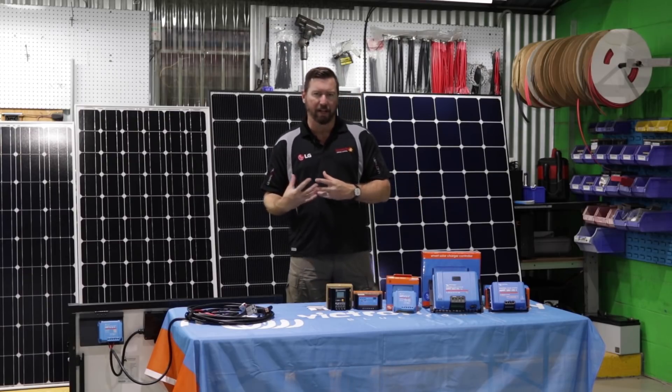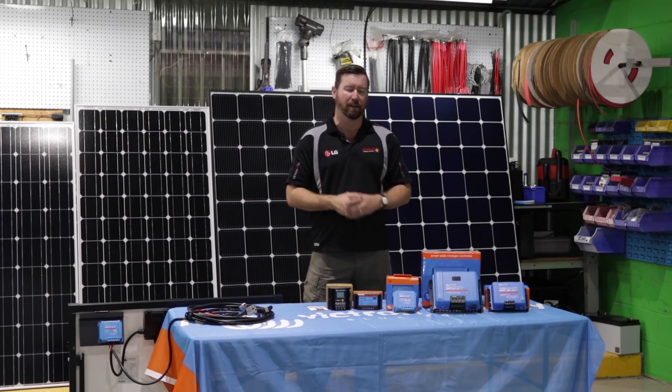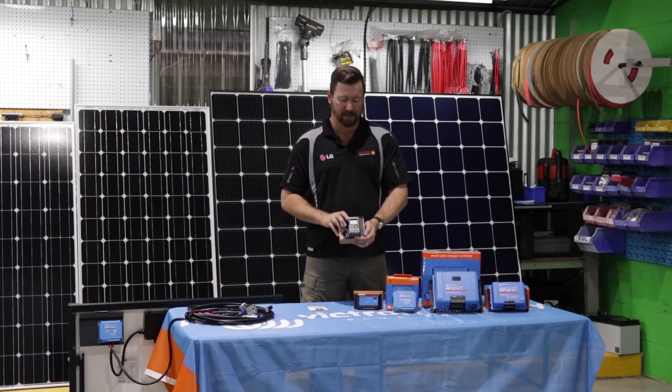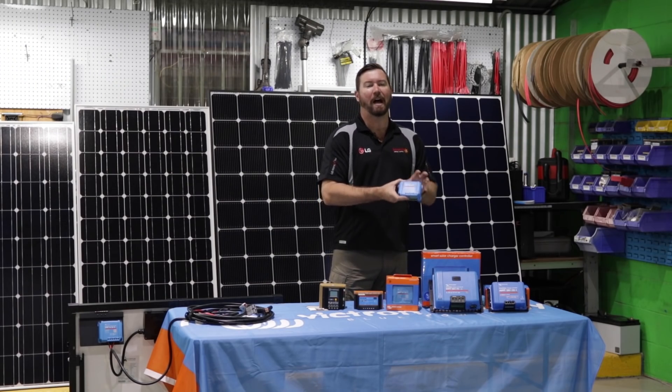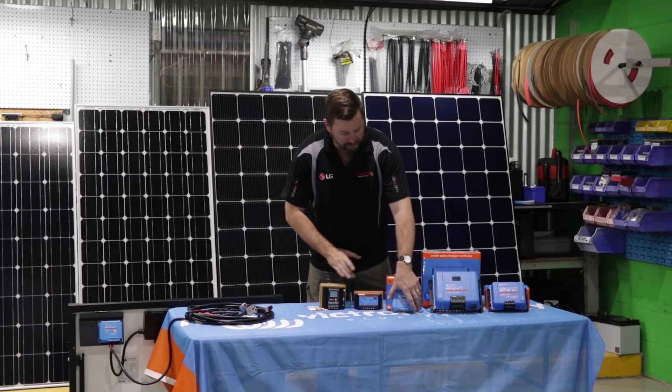There are different types of regulators, different inputs and amp ratings. We'll discuss which regulator will best suit your system and installation. The two different types of regulators on the market are pulse-width modulation regulators and also MPPT regulators. MPPTs are newer, more sophisticated regulators — we'll cover those in a minute.